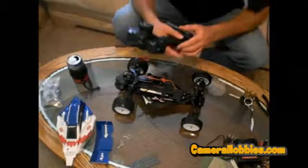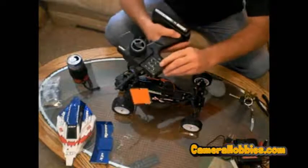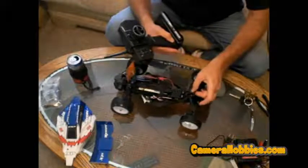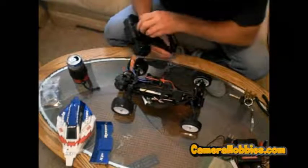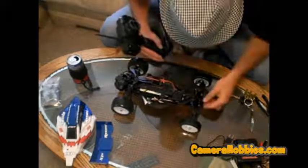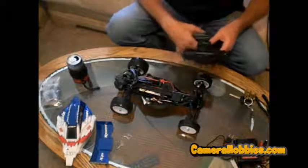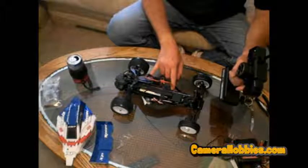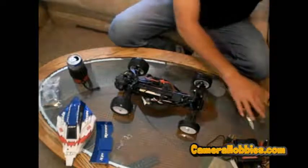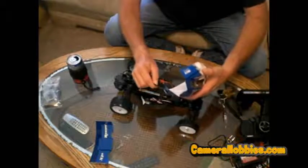Now I'm going to show you how to adjust the trim. When it came to me, the steering trim was cranked over about like that. Just adjust it until it appears straight, and then you should have even travel left and right. Looks good. Let's put this bad boy back together. Always turn the car off first, then you can power off your transmitter. Let's see if I can put this thing together and we'll go to the parking lot and see how it runs.